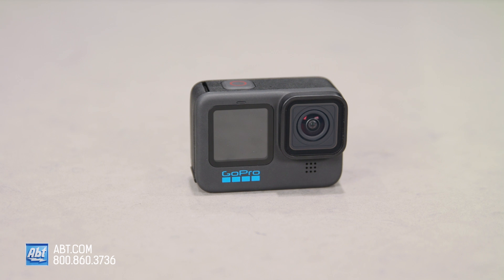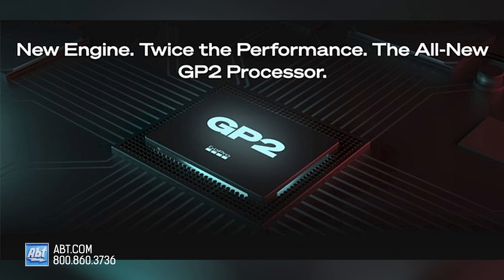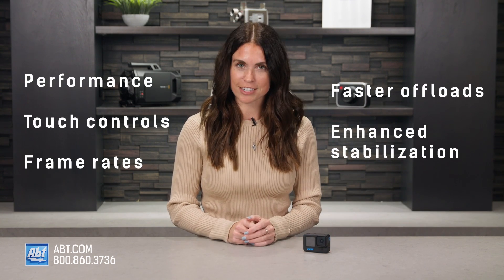First things first, let's talk about the new GP2 processor on the Hero 10. The GP2 system on a chip is the fastest yet for GoPro. Performance, touch controls, and frame rates are all going to be much faster than previous versions. You'll get faster offloads and enhanced stabilization.